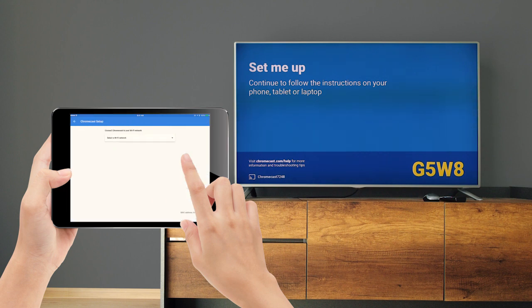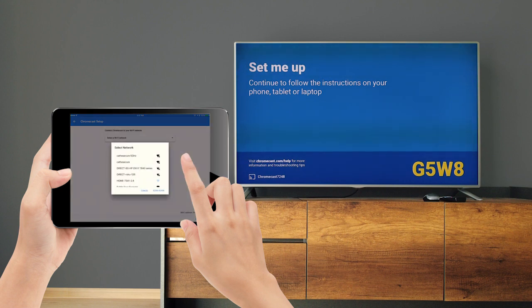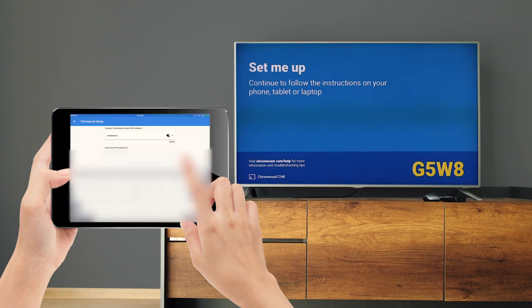Next, you'll have to connect your Chromecast to a Wi-Fi network. Make sure you connect it to the Wi-Fi network that you'll be casting from. If your network requires a password, enter it.